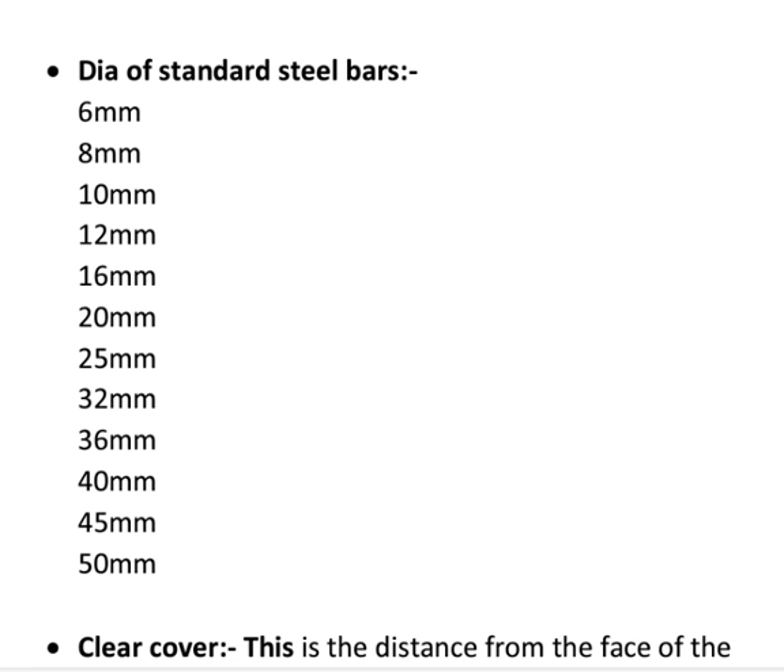The standard diameters of steel bars available in the market are: 6 mm, 8 mm, 10 mm, 12 mm, 16 mm, 20 mm, 25 mm, 32 mm, 36 mm, 40 mm, 45 mm, and 50 mm. Next: clear cover.